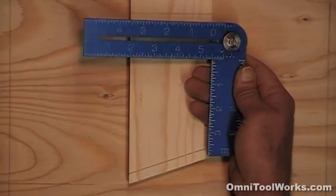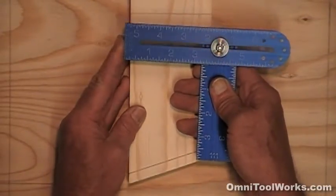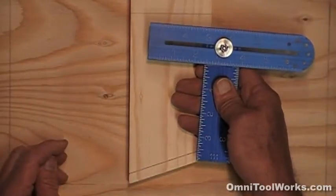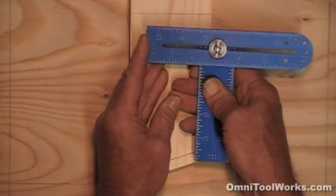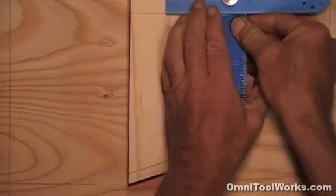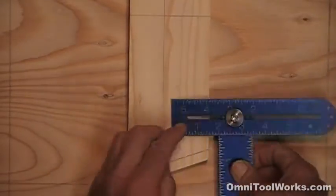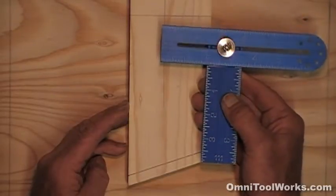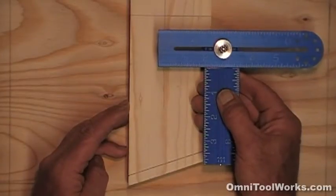The next setting is as a combination square, which is a great square. You can slide the blade to any depth setting and it maintains 90 degrees. If I want to rip a board at, say, two inches, I set the blade at two inches on the lower scale and scribe my line. They are also used for laying out any repetitive depth setting like hole or screw locations. You will find many uses for the combination square setting.